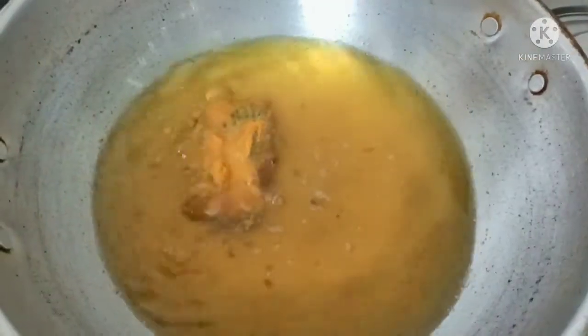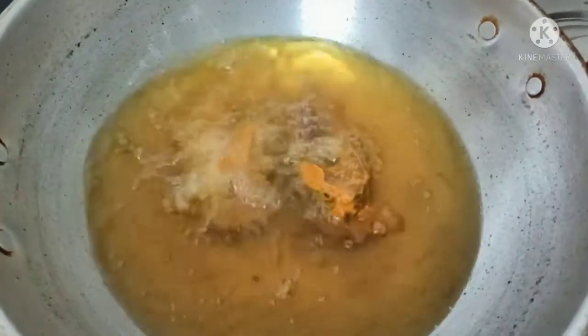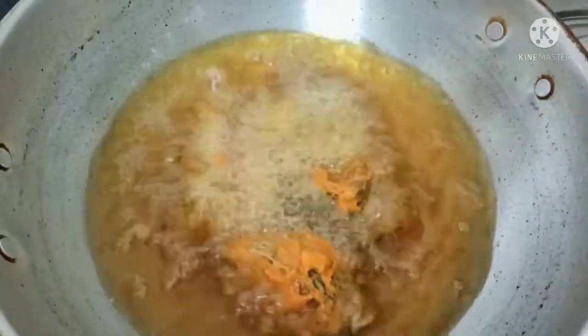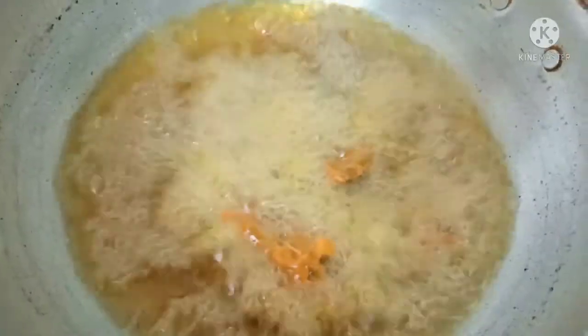We add our fish pieces to the hot oil. The fish pieces frying in the oil look very tasty. There are several pieces in the oil and they have a very tasty aroma.